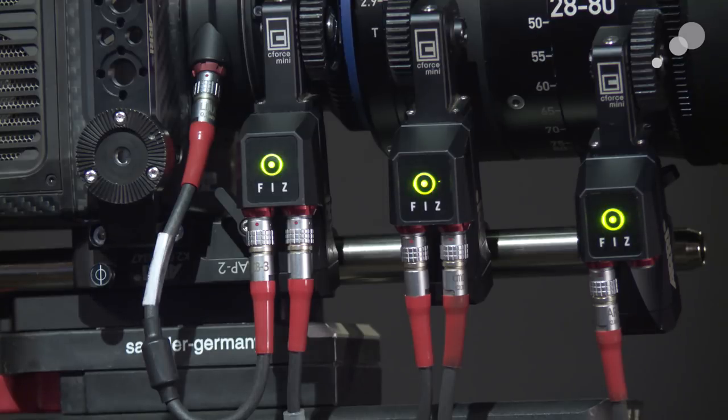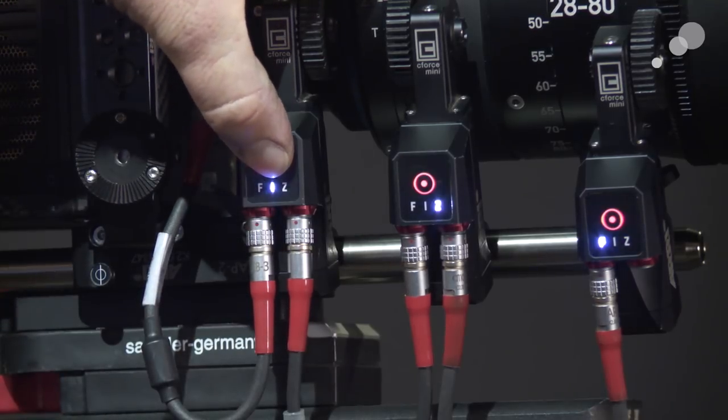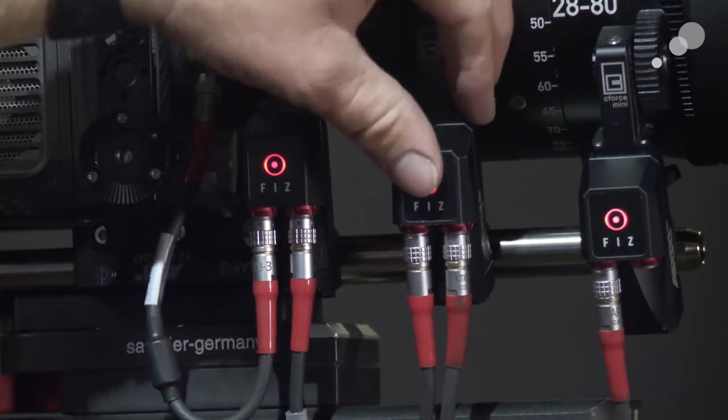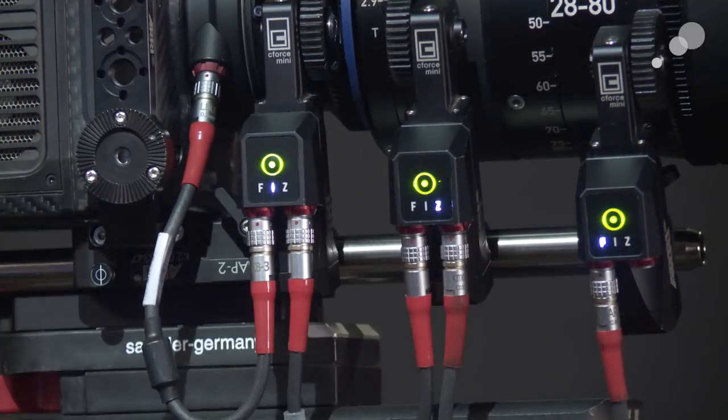The way the motor knows what its job is — right now it's blinking, and the reason it's blinking is because it does not see a communication link with the handset. Before I do that, I'm going to verify on each motor what its operation is. Notice it says 'FIZ' on each motor. If I push this button it allows me to go between different stations. I'm going to keep this motor at I for iris, this one at Z for zoom, and this one is at F for focus. Now I've delegated a responsibility to each motor, so when I turn on the handset it knows which respective motor to speak to in order to carry out a lens operation.